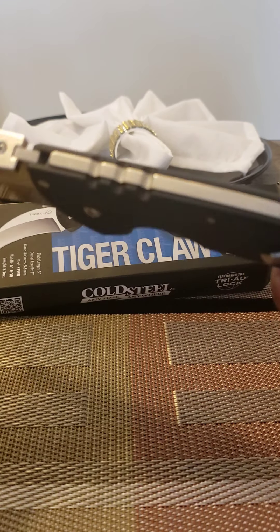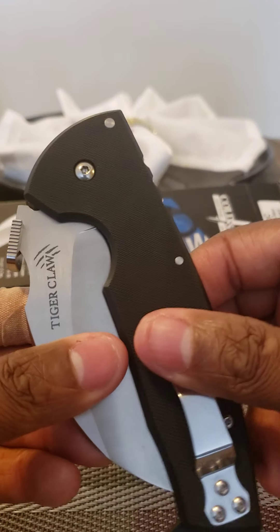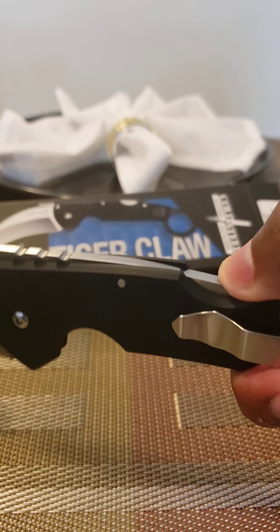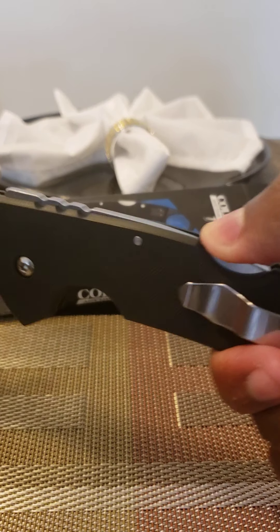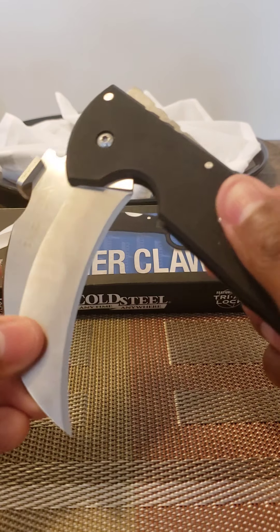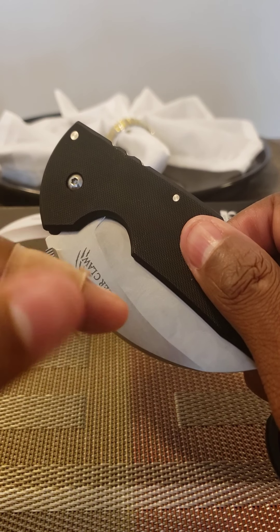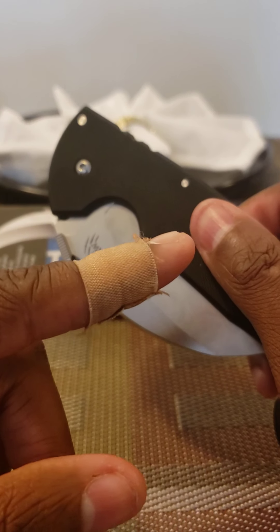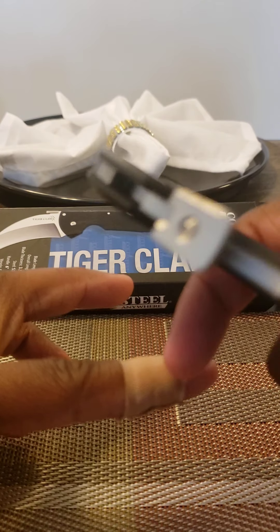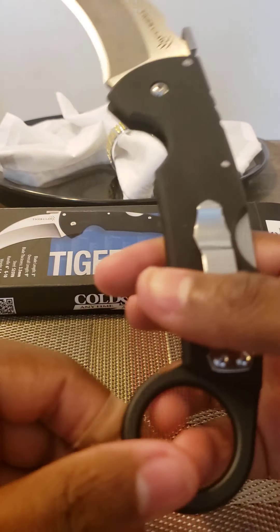This is a very good karambit, and also this piece right here — you can wave it easily. What I don't like is closing it; you really got to catch it at the right spot. When you hit it from the top it doesn't really lock, but if you catch it from the back it closes and snaps. It did catch me yesterday — didn't even feel it at first. My girlfriend noticed I was bleeding, and I realized it caught me at an angle from the side. But I definitely recommend this tiger claw.